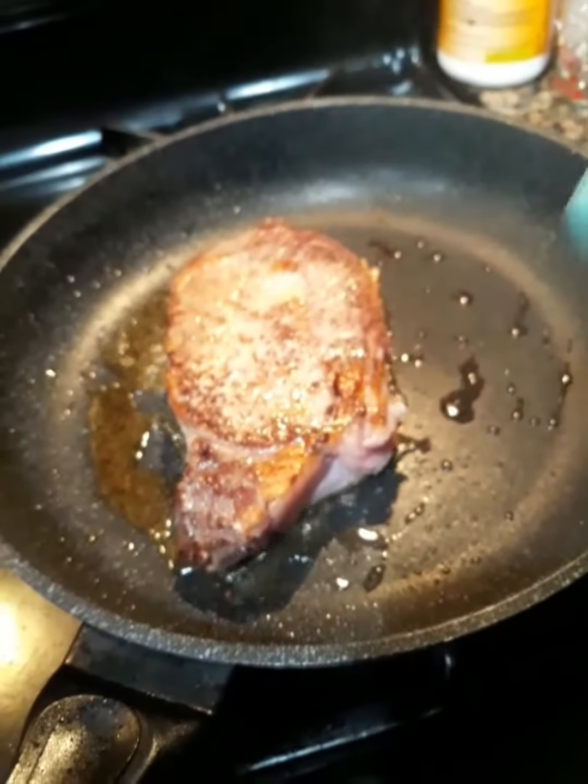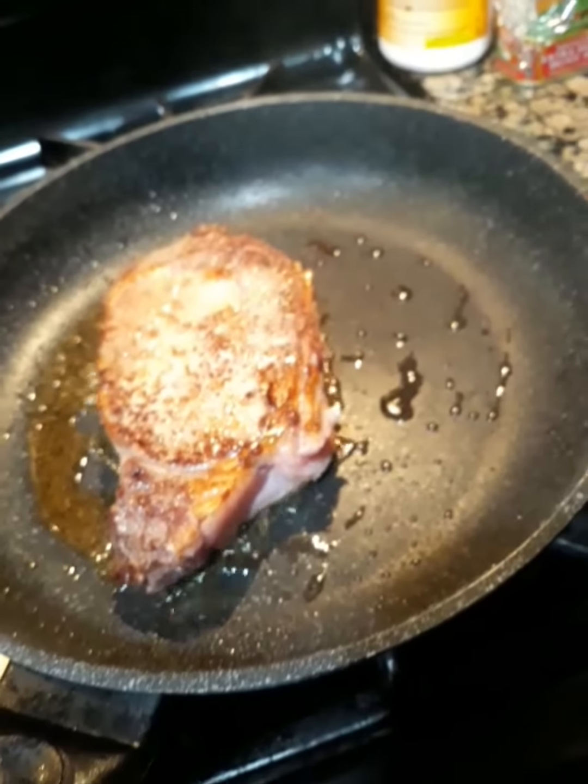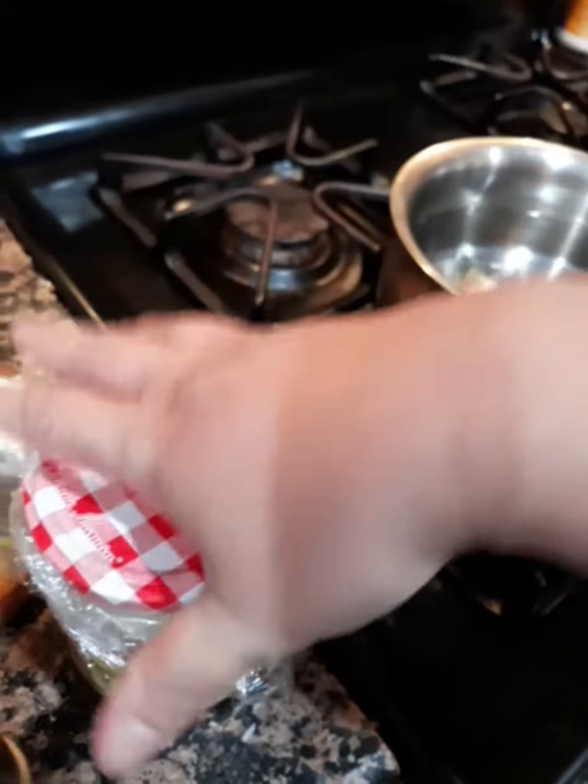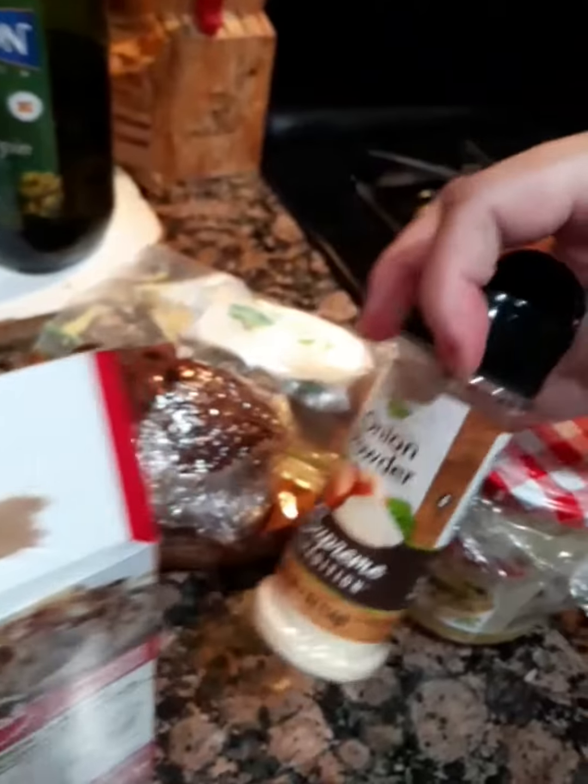Getting a nice sear on both sides here. I'm going to add some garlic — we'll just put it in this little container here, it's already smashed in there — and then put more garlic or onion powder.